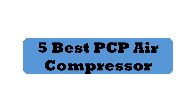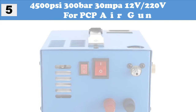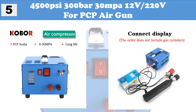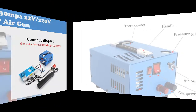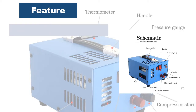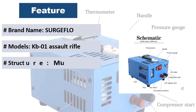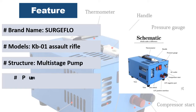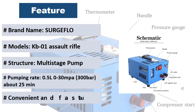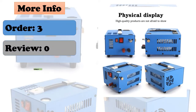At number five: the 4500 PSI 300 bar 30 MPa, 12V/220V PCP air gun inflatable miniature PCP compressor, including transformer. Brand name: Sergeflo. Structure: multi-stage pump. Fuel type: electric. Usage: air pump.